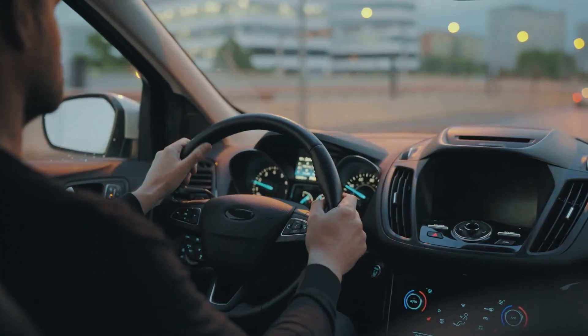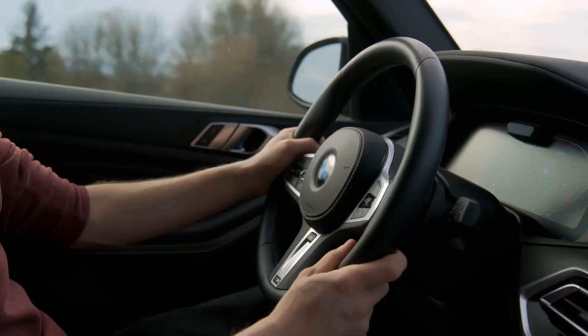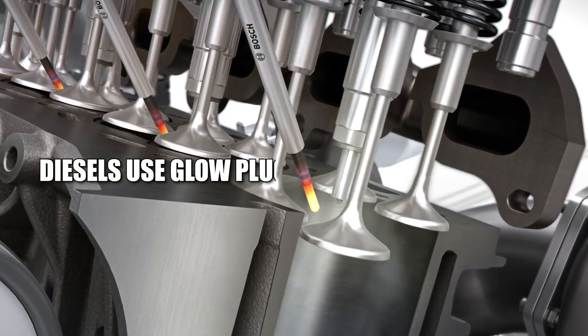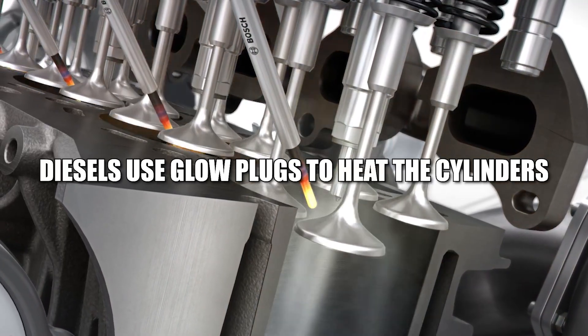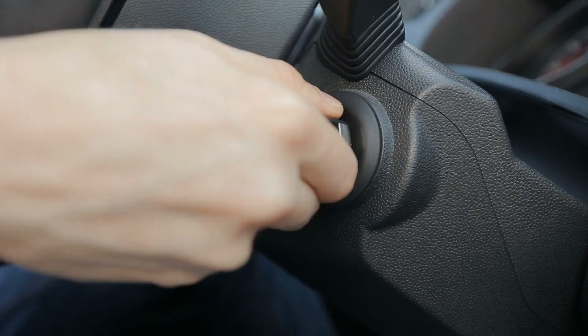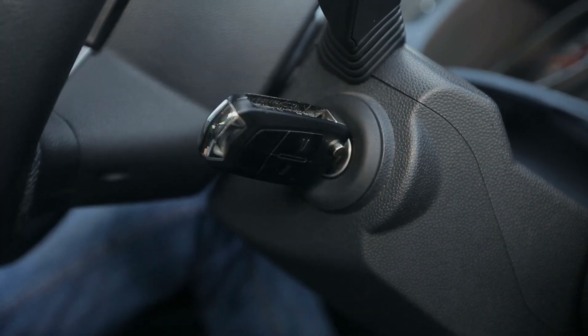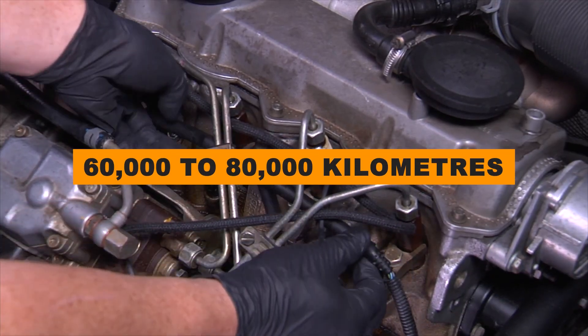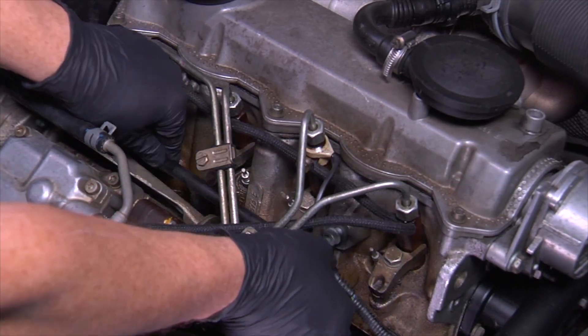It's one of those rare fixes where you feel the result the first time you drive. And if you've got a diesel — no spark plugs, but the same idea applies. Diesels use glow plugs to heat the cylinders on cold starts. They don't fire constantly like spark plugs, but if your diesel struggles to start on cold mornings or blows white smoke at startup, that's usually glow plug trouble. Replace them every 60,000 to 80,000 kilometers and your winter mornings will get a lot easier.